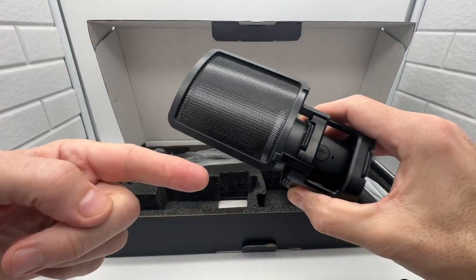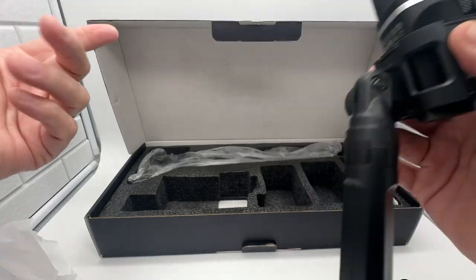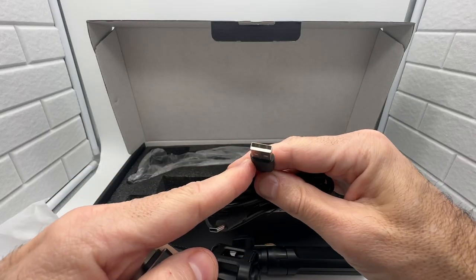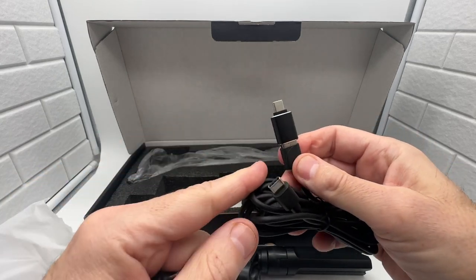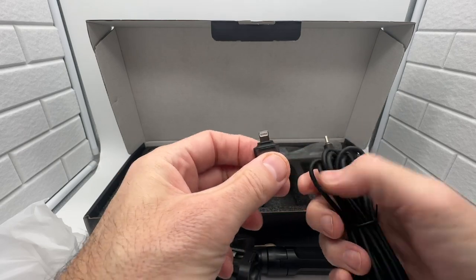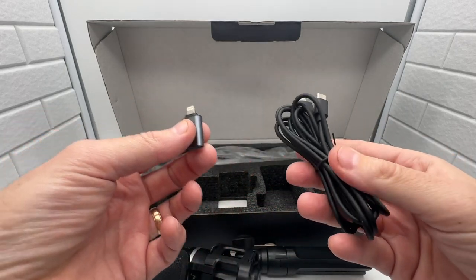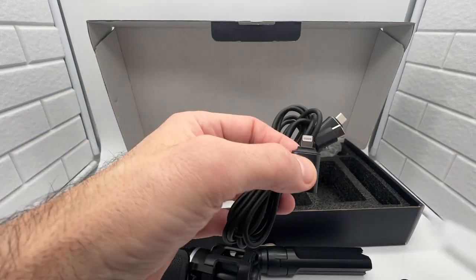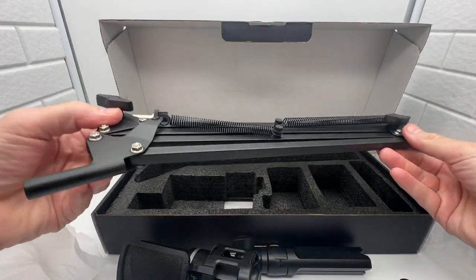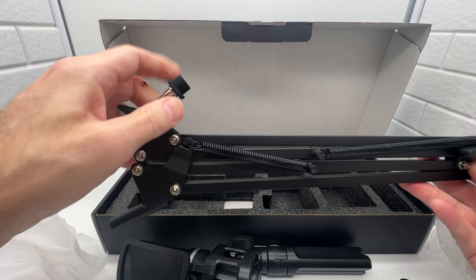It's great for gaming, podcasting, voiceovers — whatever you want to do. It comes with USB-C to USB-C and also a USB-A adapter. It also includes a phone jack so you can hook it up to your cell phone, which is really cool. The boom arm hooks up to your desk and to the microphone — a really smart design.